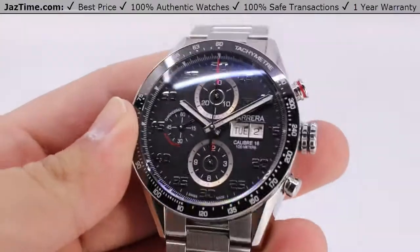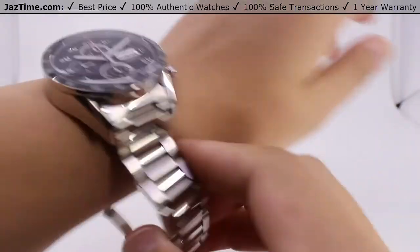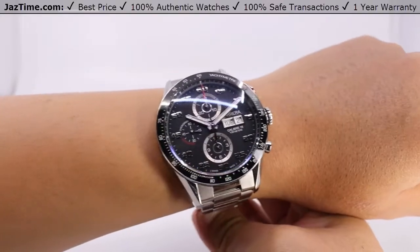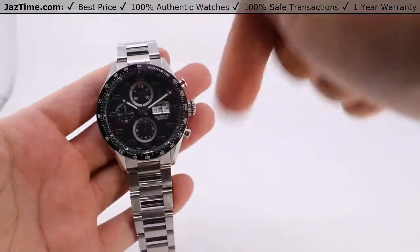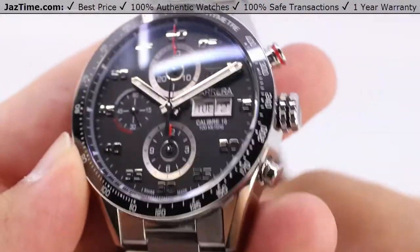Welcome back to JazTime! JazTime.com is an online store that buys, sells, and trades authentic luxury watches. We make these videos so you can easily choose the best watch for yourself in the comfort of your own home. We offer the lowest prices anywhere online, and if you'd like to know the price, simply click on the links in the description below. We greatly appreciate if you purchase your next watch from us at JazTime.com.